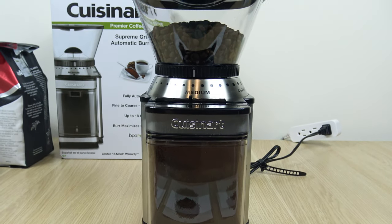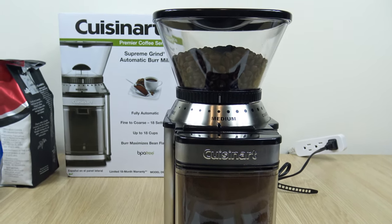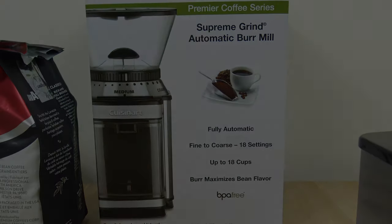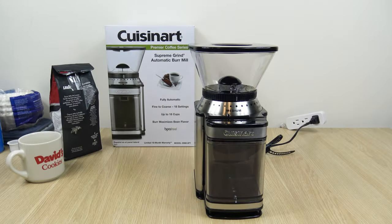Hello everyone, welcome to the channel. In this video, I'm going to cover the Cuisinart Supreme Grind automatic burr mill. Let's jump right in.